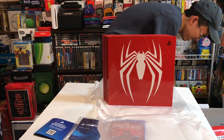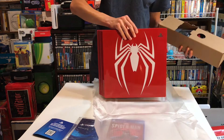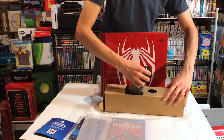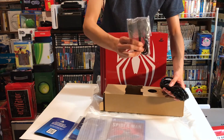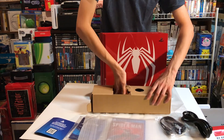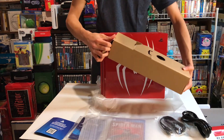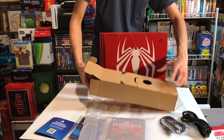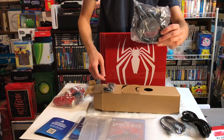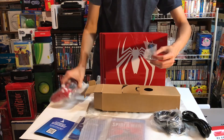One more thing — it should be the controller. So in this box you have the side panel, your charging cable for the controller, your power cable for the system, and they give you some earbuds for the controller so you can plug in and play as you go.